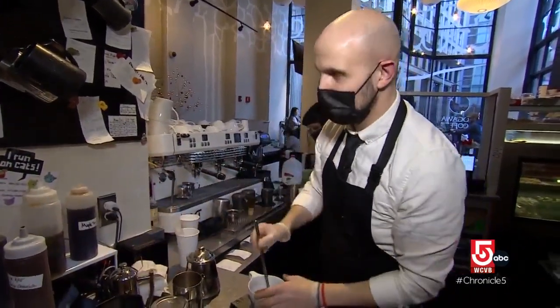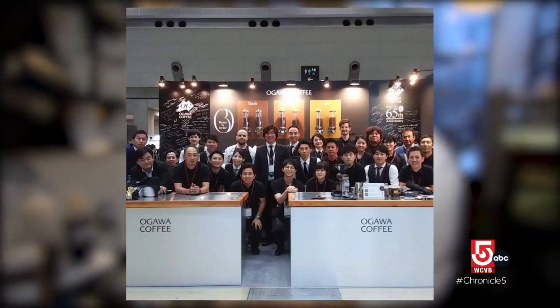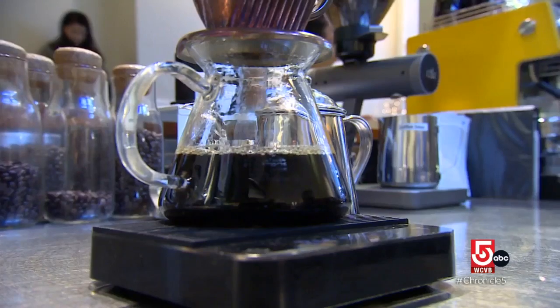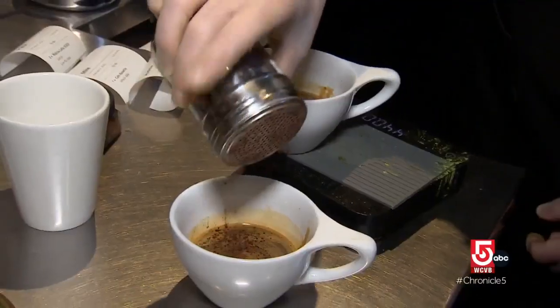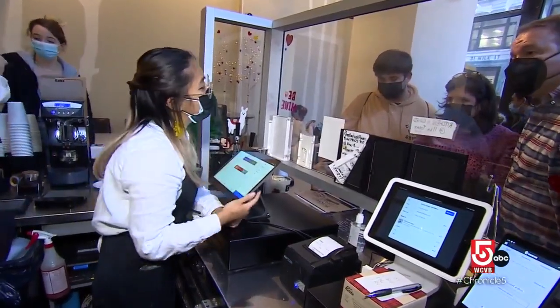Chris Marinuzzi doesn't hold that title yet, but he is a graduate of Ogawa's rigorous training program. "We usually start out with doing batch brew coffee and hand drip, and only after all of those things are mastered would you move to doing espresso drinks" — five to eight months before you earn a barista badge.